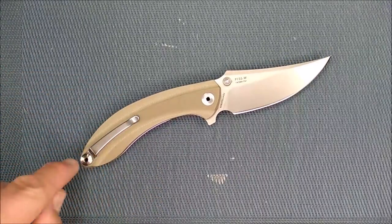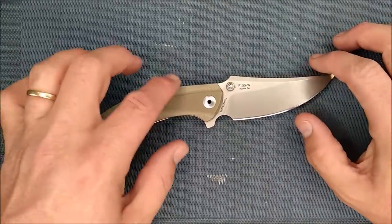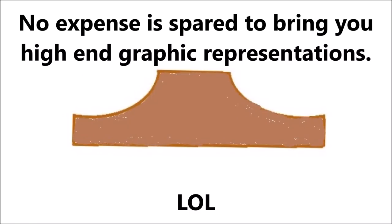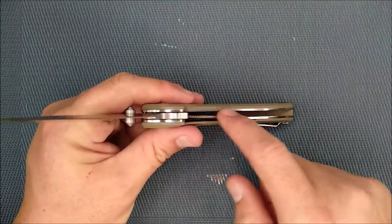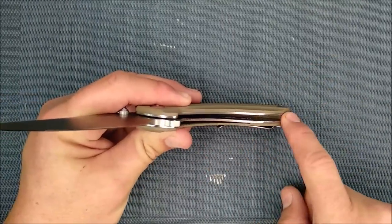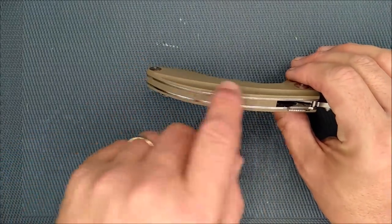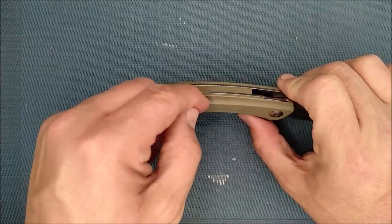We've got a nice pocket clip here — it's a right-side pocket clip only, and I'll talk about that in a little more detail. The G10 is milled on the sides. I'll give you a drawing of a side view showing how it's milled. All the edges are slightly chamfered. The inside edges of the steel on the liners are not sharp at all. This is 420 stainless steel used for the liners. The edge of the G10 here is just slightly rounded — I'd like it to be a little more rounded, but you can always round it off more at home with some sandpaper.